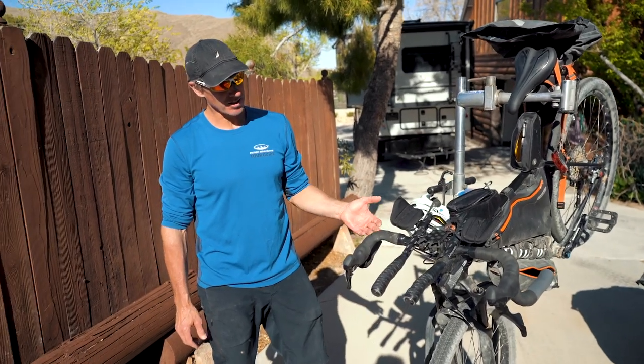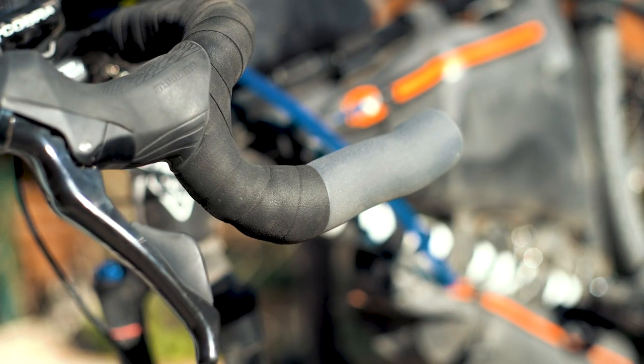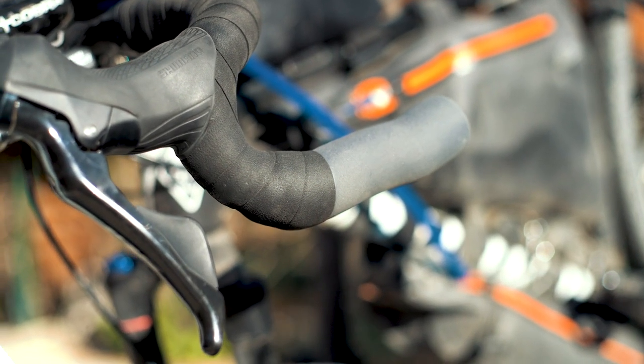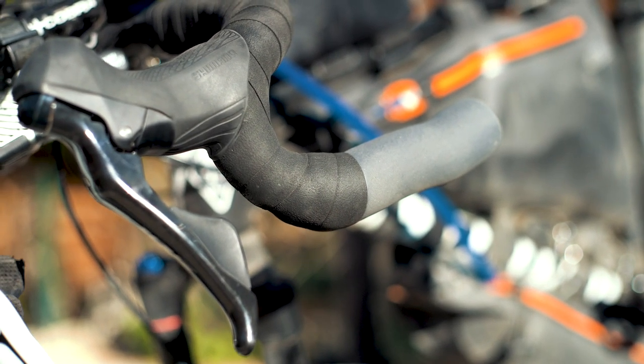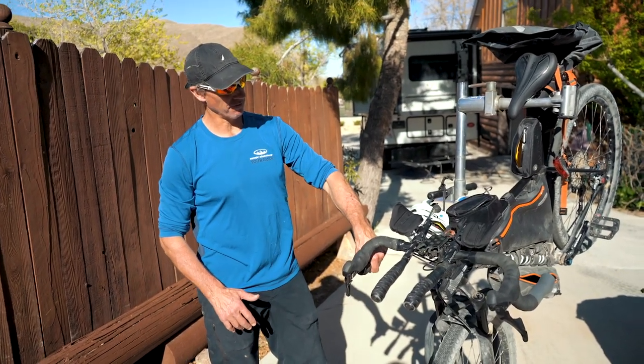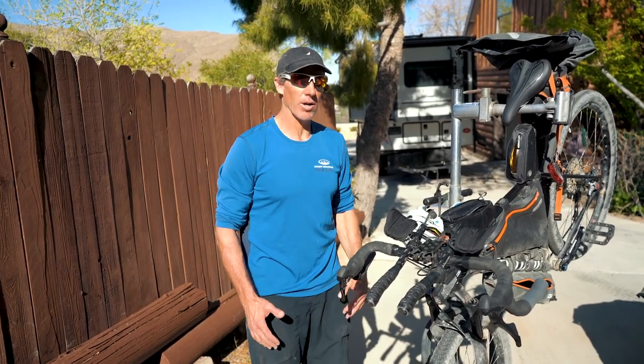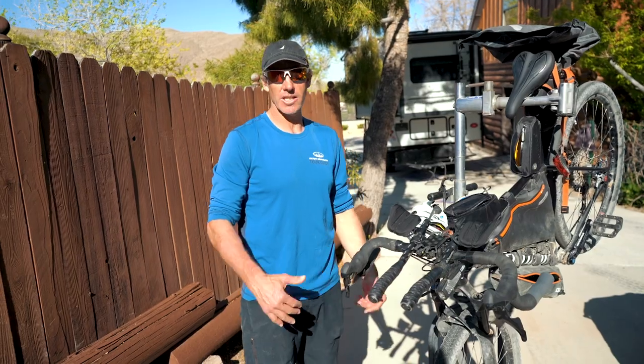Everything else on this bike is durable but not overweight — cut weight where you can, but don't run cheap stuff or you'll regret it out there. I've got drop bars to keep things comfortable, and double-wrapped handlebars with foam grips on the bottom because a lot of times your hands go numb and it travels right up your arm.